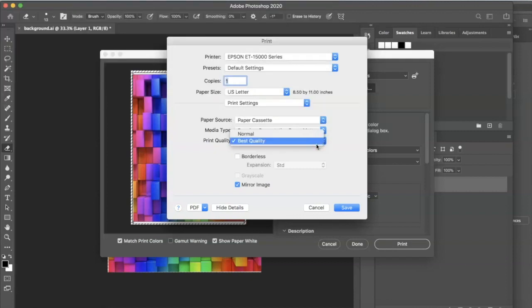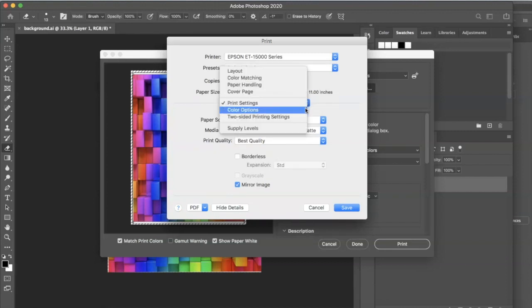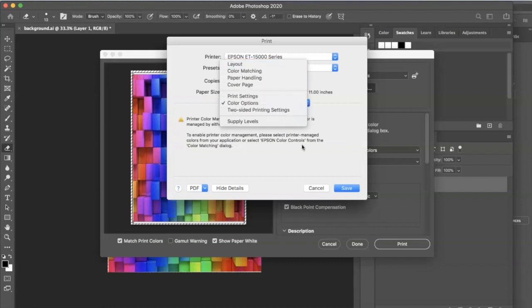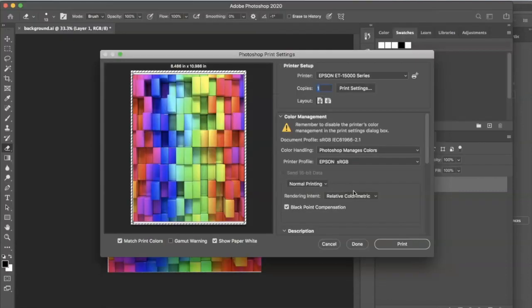You want to definitely check 'best quality.' I always mirror my image — depending on what you're doing, it may call for an image that's not mirrored, but for the most part you're mirroring your images. Going down to color options, there's really nothing for us to select there because Photoshop is controlling the print. You click save, and always make sure that you're doing normal printing and not hard proof printing. I usually select perceptual or relative colorimetric.